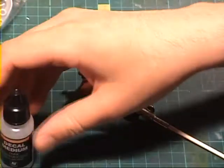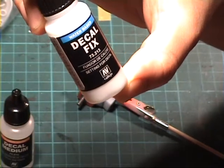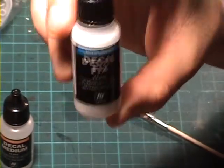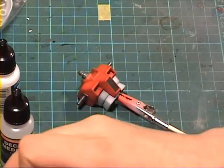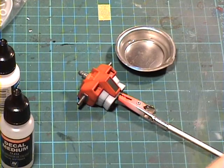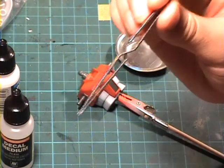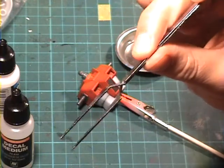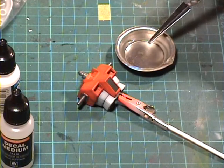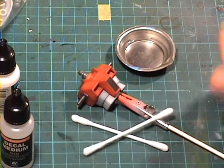So, decal medium in this case. Then decal fix — this is basically a setting solution for decals, and in this case it's just a clear acrylic resin that goes on top of the decal. You'll also need some water, as we're working with water slide decals. And I find one of these manipulators — tweezers — very useful. They're reverse; they open when you push, and they are very good for submerging the decals in the water. You'll also need some cotton buds or q-tips.